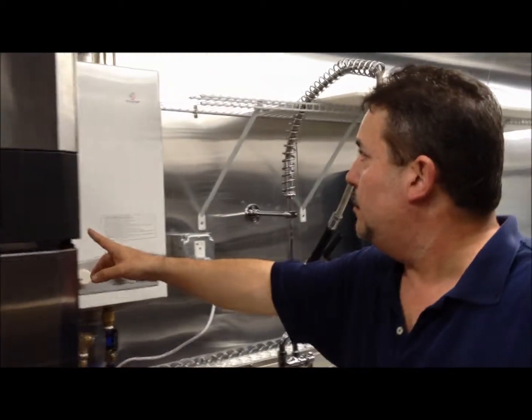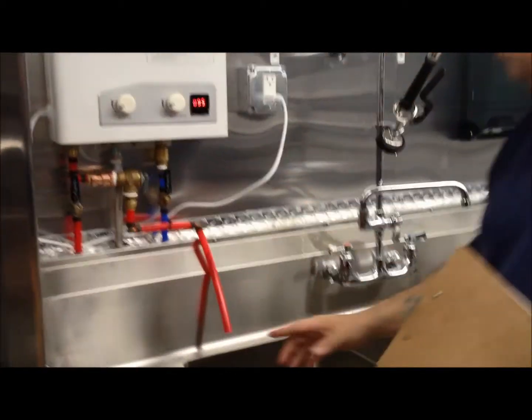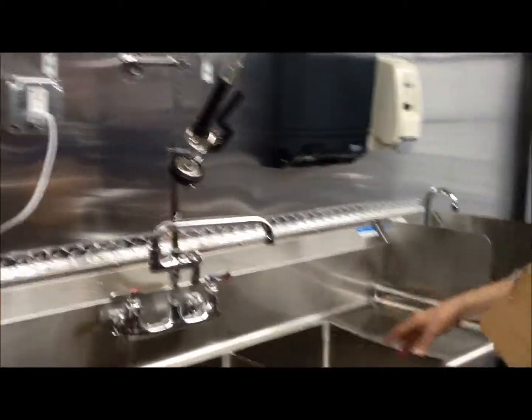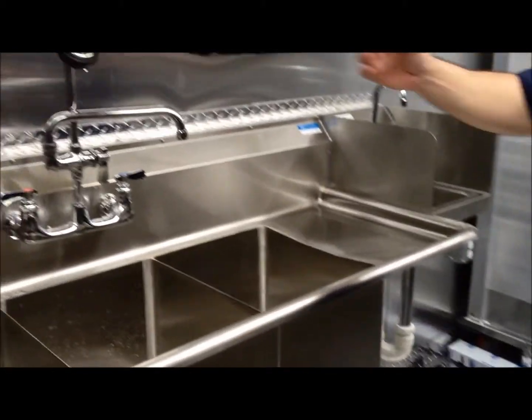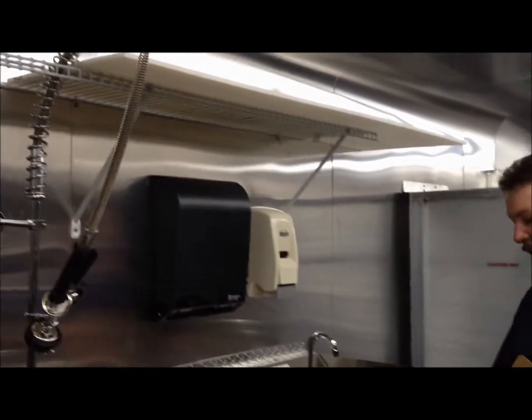You have your water heater — propane water heater — coming around to your three-compartment sink, with your special rinse handle and your hand sink.